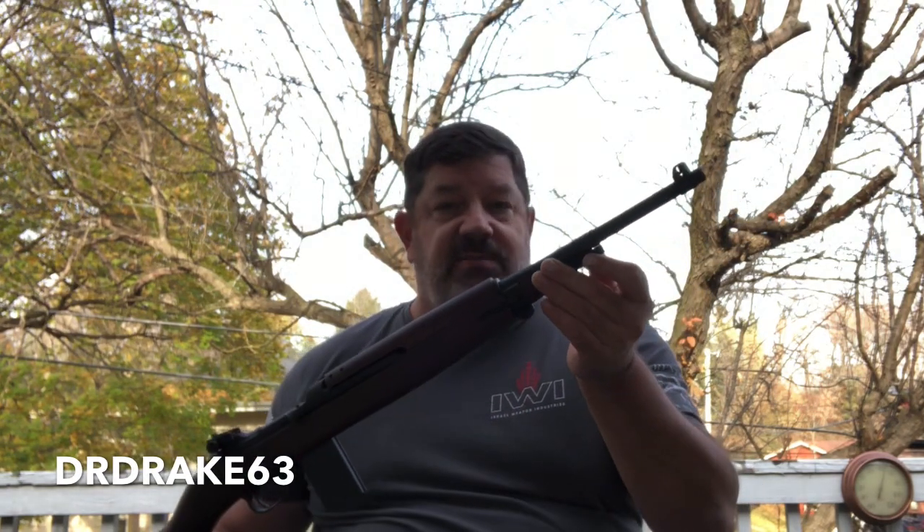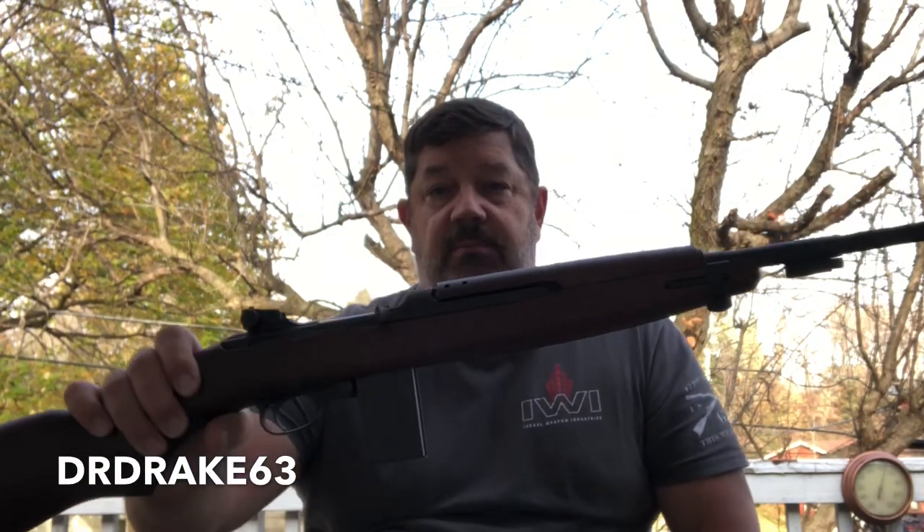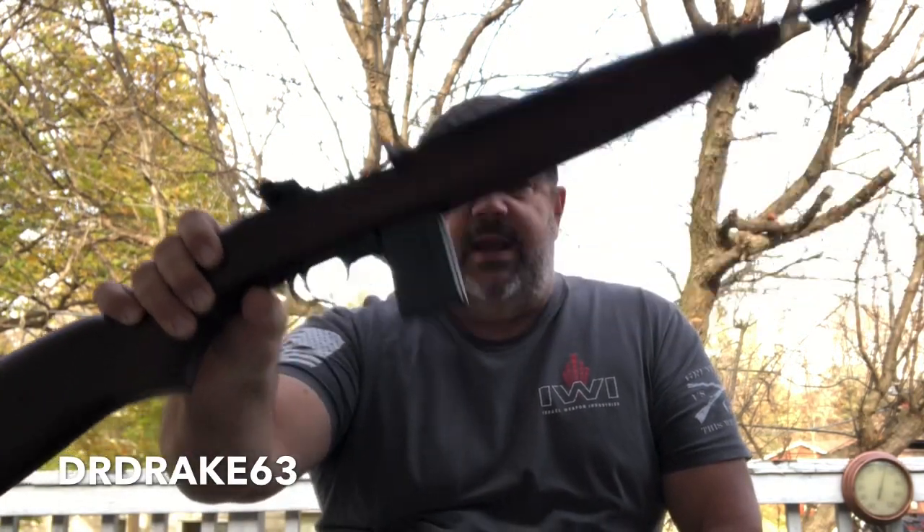Hey guys, it's DRDrake63 here today and I've got something that I've been looking to add to my collection for a long time, and that is an M1 carbine. This one is a 1945 model. You see me holding it here with one hand like it's nobody's business. That's because this thing only weighs five pounds — it's ridiculously lightweight.